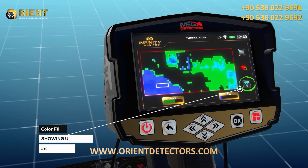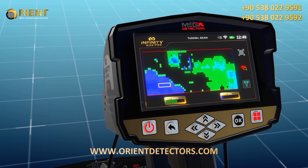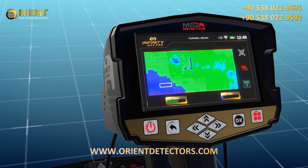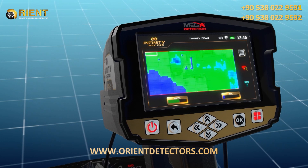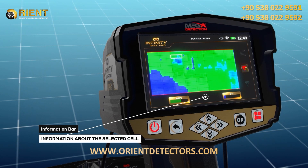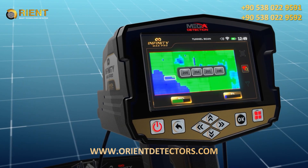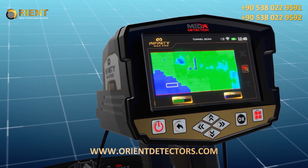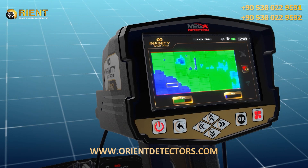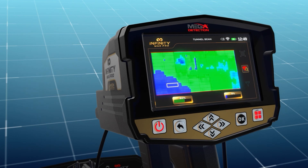Color filter: use this option to hide or show the green color representing normal ground. This is useful for showing areas of the scan that include metal targets or voids. At the bottom of the scan results screen, an information bar displays several text fields with information about the selected cell, making it easier to analyze the results. Color ratios (green, blue) represent the percentages of each target type within the specified cell from the scan area.